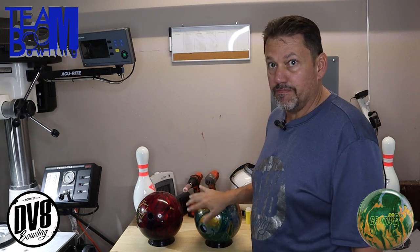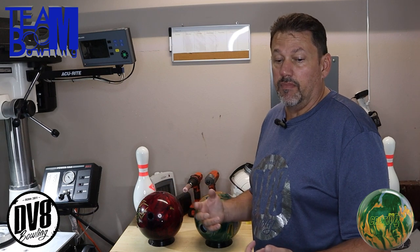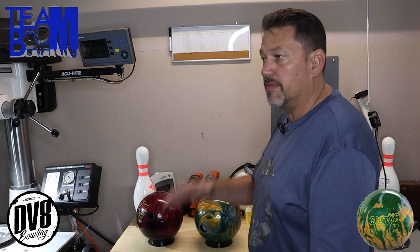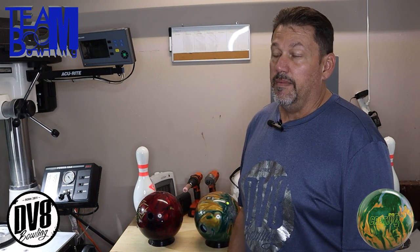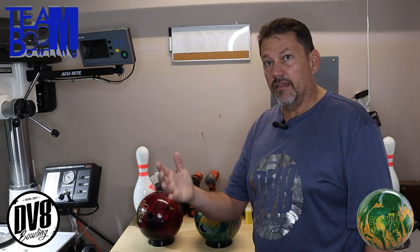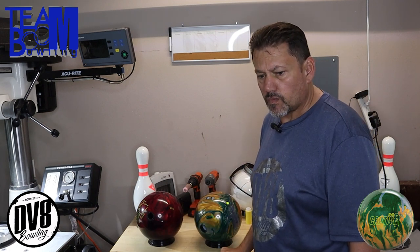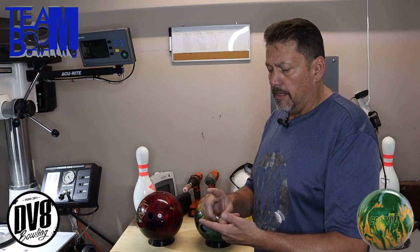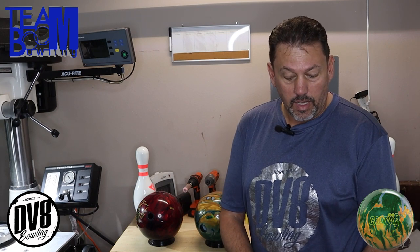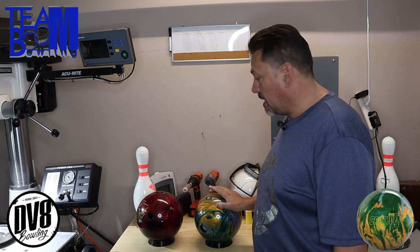When you're bowling on conditions where the ball is flying on the back end, you pull out something like this and it's going to hook on the back end, but it's not going to overreact. This ball will not jump off a break point — it just won't do it because of that layout. I always keep that especially for tournaments. Some nights my league center has a bunch of friction and I need something to stay controllable and keep on the right side of the head pin.